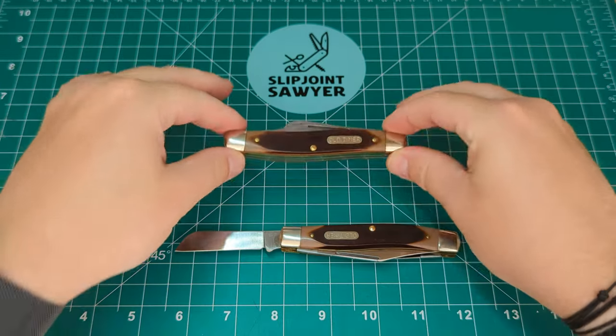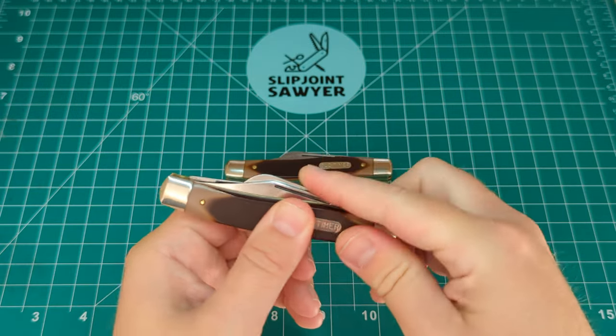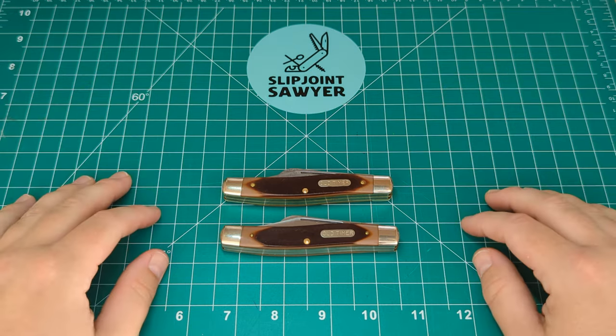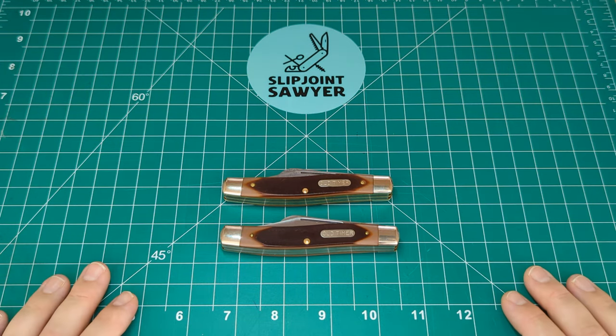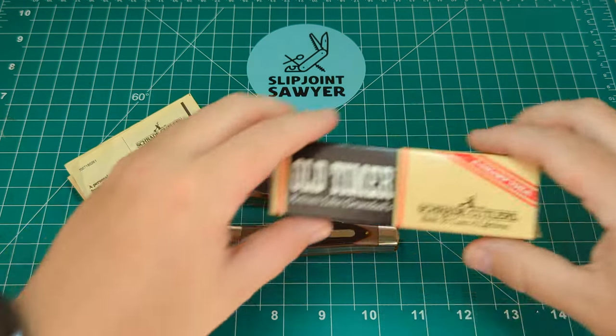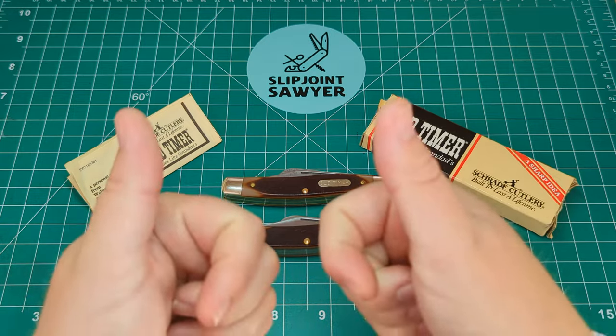I really do love these knives — just an excellent find and one I'm really happy to have in my collection. I hope you enjoyed this video. This is my review of the new old stock Old Timer 80T Senior Stockman. Please be sure to like, subscribe, and ring that bell for notifications — I'll catch you in the next one. Peace out.